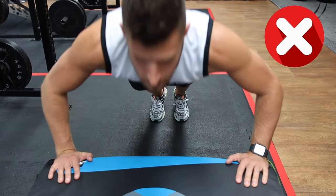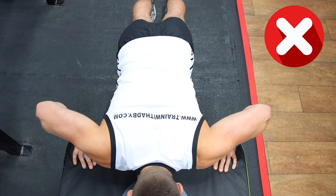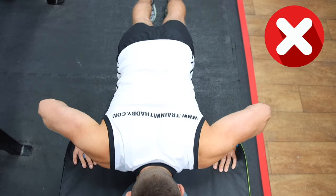A common mistake is elbows flaring way too far out, so as mentioned, keep them tucked in throughout. This will help protect your shoulders and allow the exercise to become more effective.